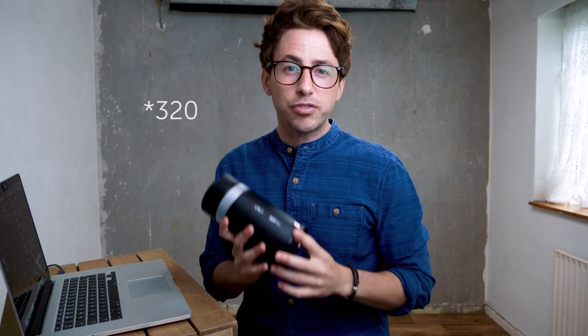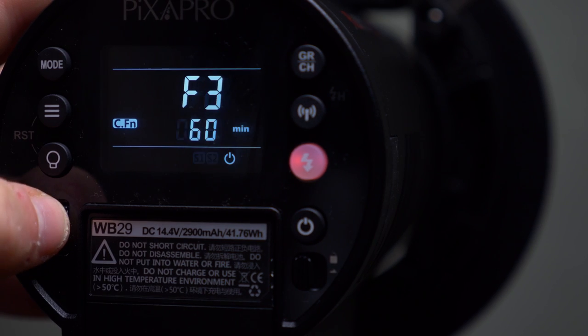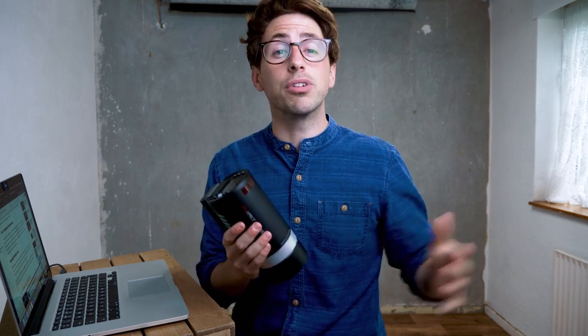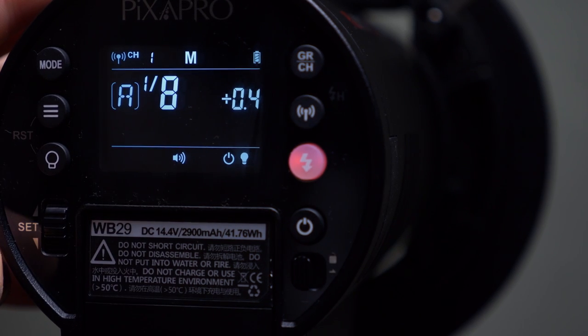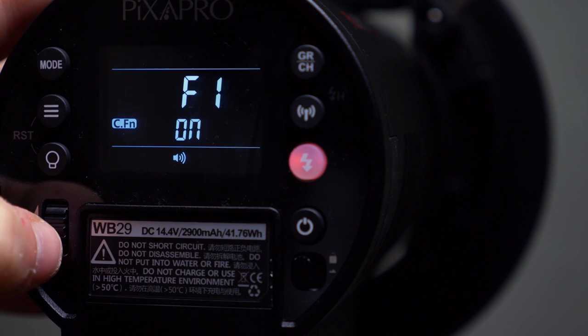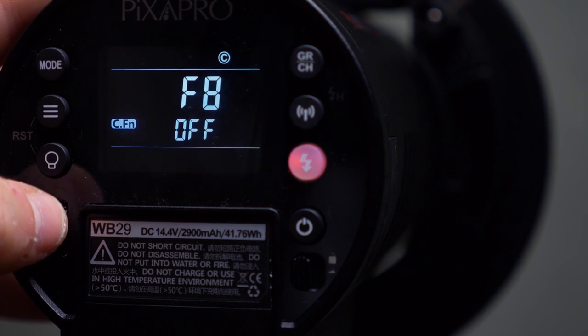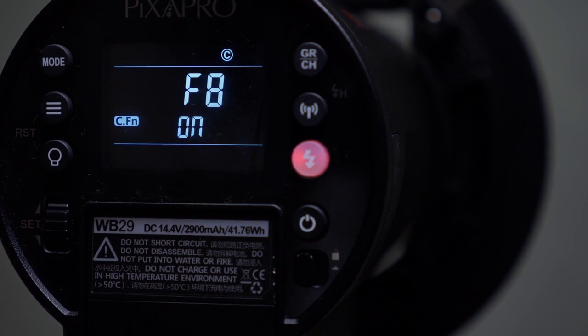You can get 350 shots at full power on a single charge. You can do high speed sync and it also has TTL function. You've got a menu system where you can scrub through and change things like slave modes and beep mode. One of the biggest features you get with the 300 Pro and all the other pro models is the color stable mode. With color stable mode switched on, you're far less likely to get any variance in the temperature or tint between photos. This locks the strobe within 75 degrees of 5600 Kelvin over the entire power range.